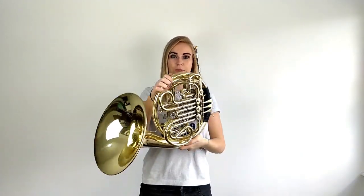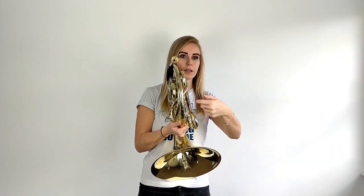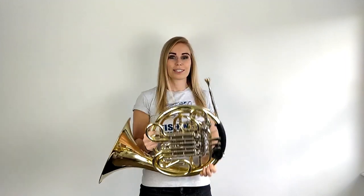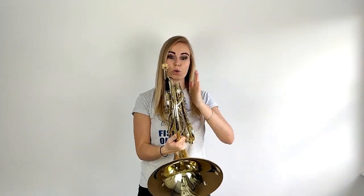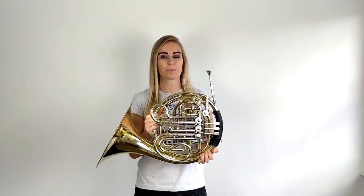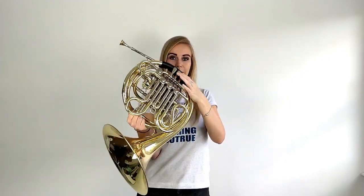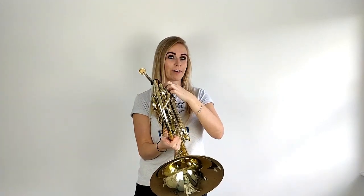So the first thing to work out is whether your horn is a single horn or a double horn. With my horn, this is a double horn because you can see two sets of piping — one set on top and one set underneath. You can also see that this horn is fatter and wider than a single horn. Single horns only have one set of tubing. The other way you can tell is by how many valves it has: a single horn will typically just have three valves, and a double horn will have four valves, which includes a thumb valve.